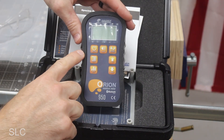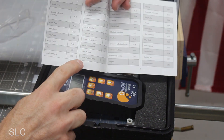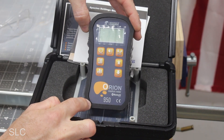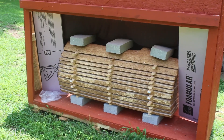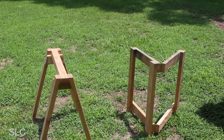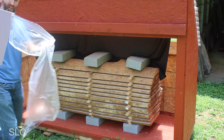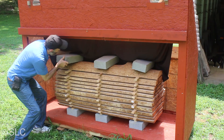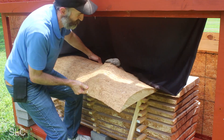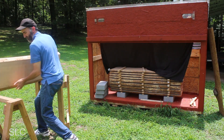I purchased a Wagner Orion 950 moisture meter. It allows you to measure at quarter-inch and three-quarter-inch depths, and it gives you a guide so you can put in the settings for the exact species of wood — this is ash. I set up a couple of sawhorses to make it easier to set everything on as I unload.